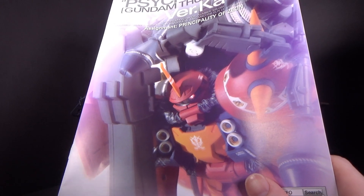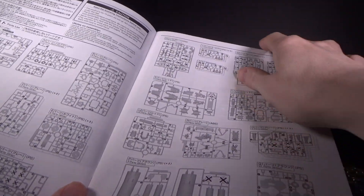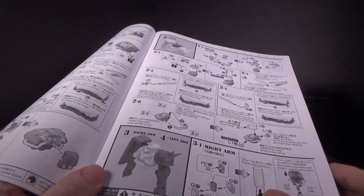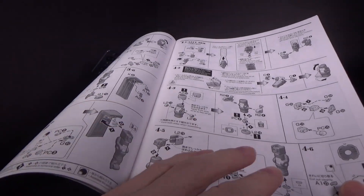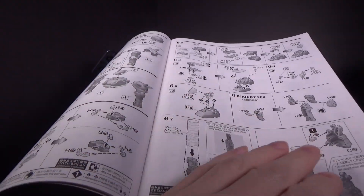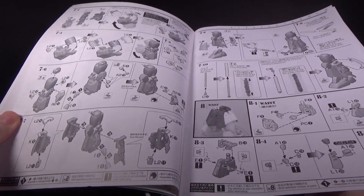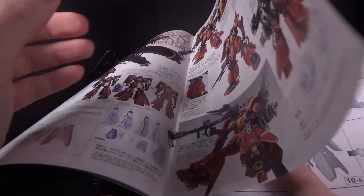I think I still lack one. I thought I had all of the Version Katoki kits after this, but I think I'm still missing something. I've already purchased the Version Katoki Crossbone, because I have the Crossbone 2 but it's a bootleg Bandai. So I'm gonna get the official Katoki X1. I think there might be another one. Obviously the recently announced Wing Zero Custom is a Katoki, so I'll have to get that.